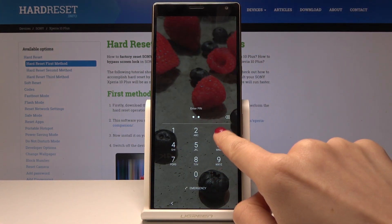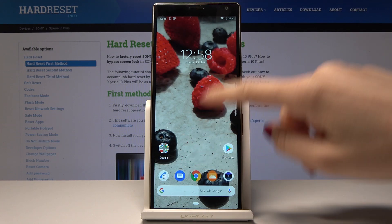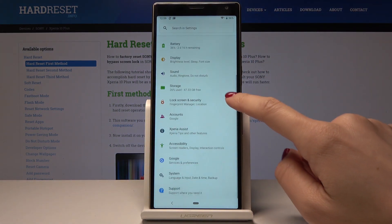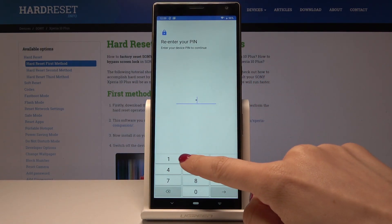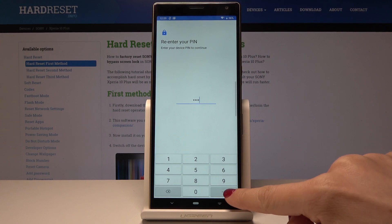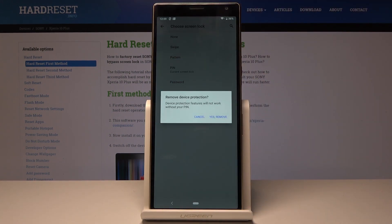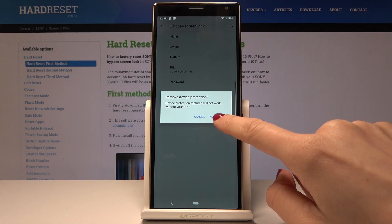Without it, no one will be able to access your device. If you would like to get rid of the PIN code or any kind of protection, just go to Settings one more time, pick Lock Screen and Security, go to Screen Lock, enter your PIN code, tap Next, and select None or Swipe. Let me pick Swipe — device protection features will not work without your PIN — tap Yes, Remove.